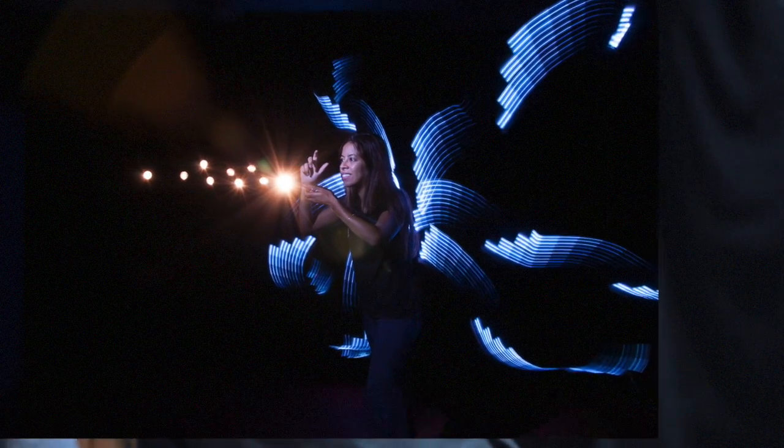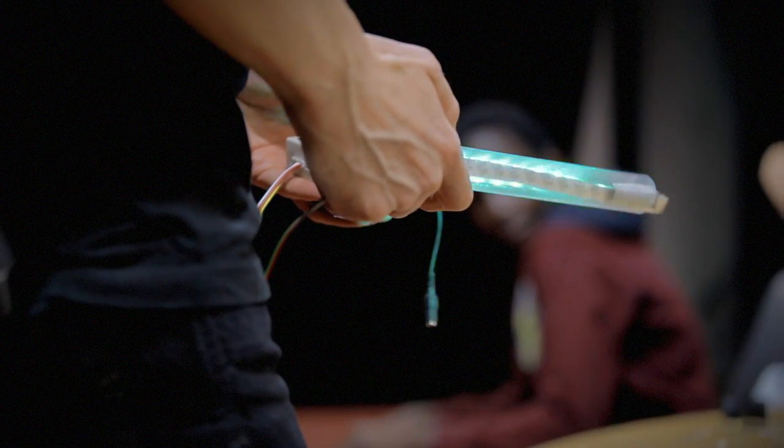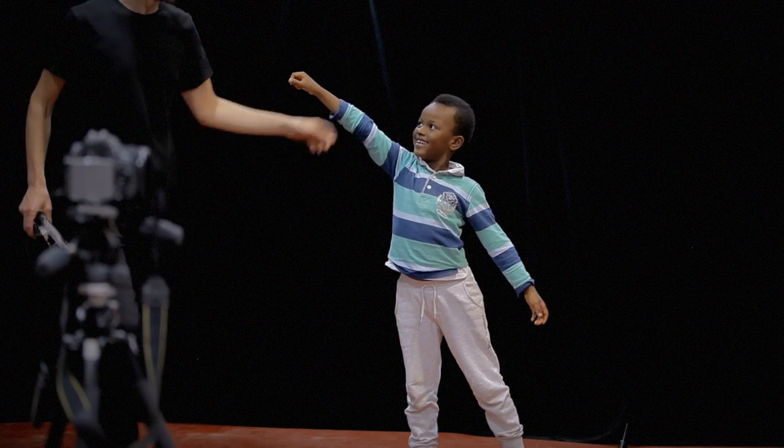On va faire une création lumineuse, donc je vais vous mettre en scène. Pendant tout ce temps de pose, il ne va pas falloir bouger. Une fois qu'on a trouvé la pose, je vais faire une création derrière vous. Après je vais passer devant vous pour vous éclairer, pour que vous apparaissiez dans l'appareil photo. Allez, on tient !